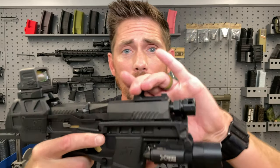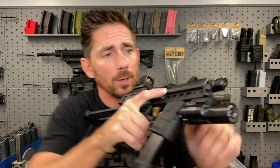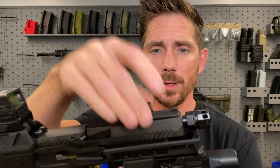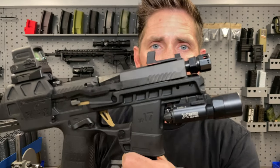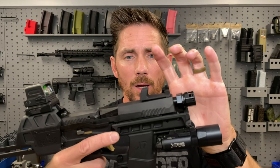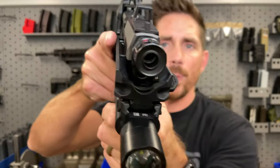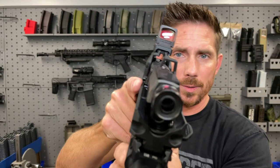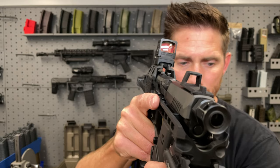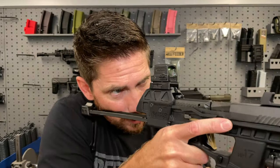Let's look at the top charging handle for the P320, or the Raider. Again, this is an early prototype — it's polymer and very flexible. Of course, we want a rigid aluminum or possibly titanium product in the end. The top charging handle is open on the front — you can see through it.